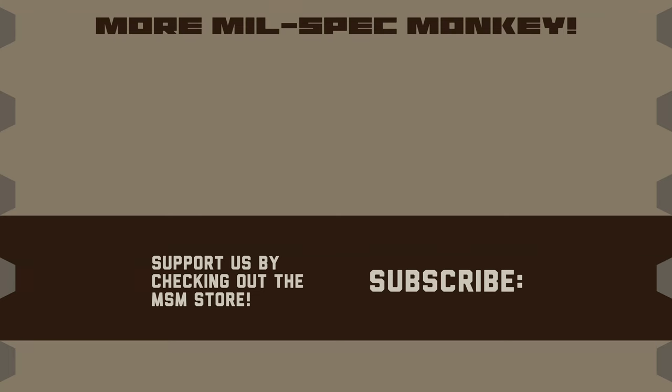If you liked this video and want to support us, check out the Mil-Spec Monkey store. Although known for morale patches, we also specialize in a good selection of DIY hardware and tactical accessories.